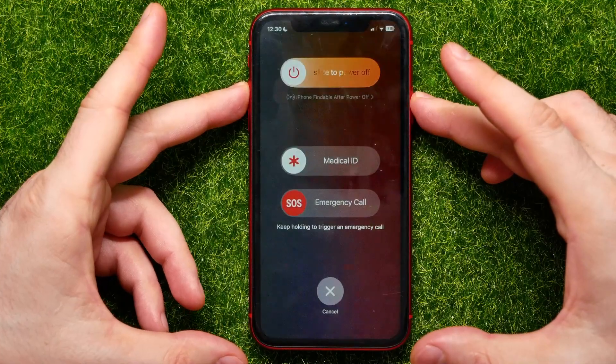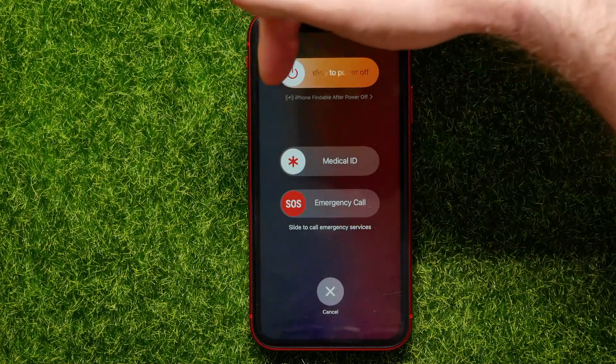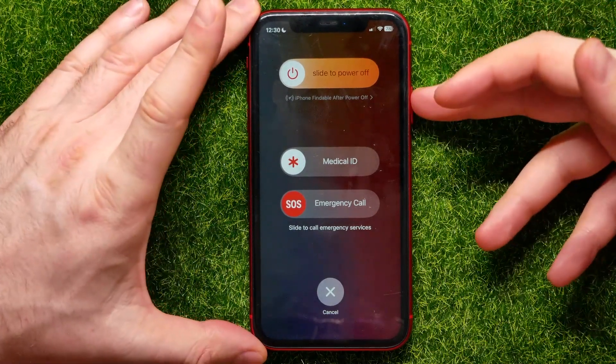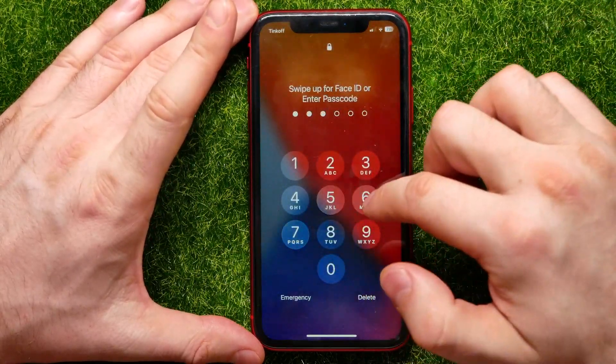Hold until that screen comes up, then move the slider to the very right to turn your device off. Wait for about 30 seconds, then hold down the power button to turn your device back on.